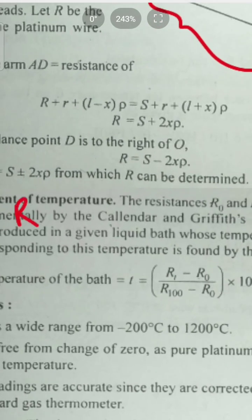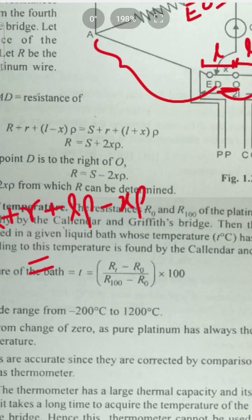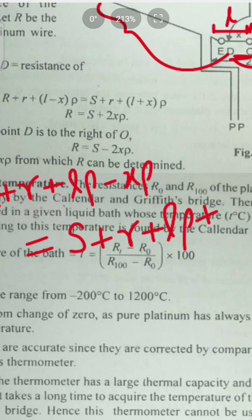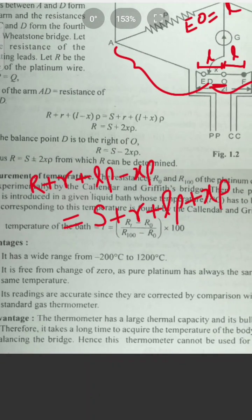Applying the Wheatstone bridge balance condition: R plus r plus (L minus X)ρ is equal to S plus r plus (L plus X)ρ. Similar values cancel out.